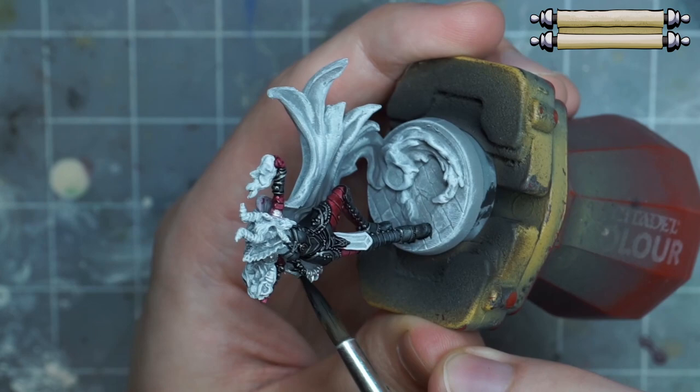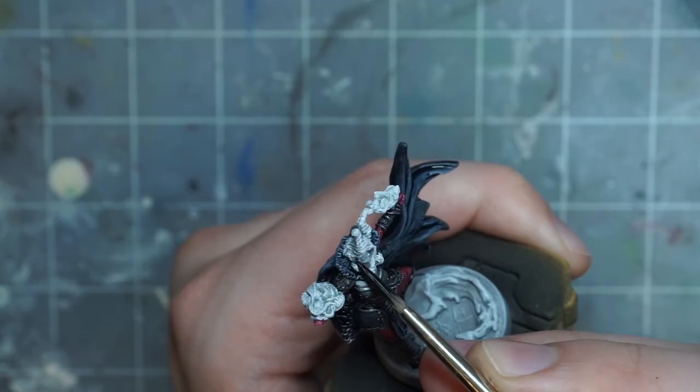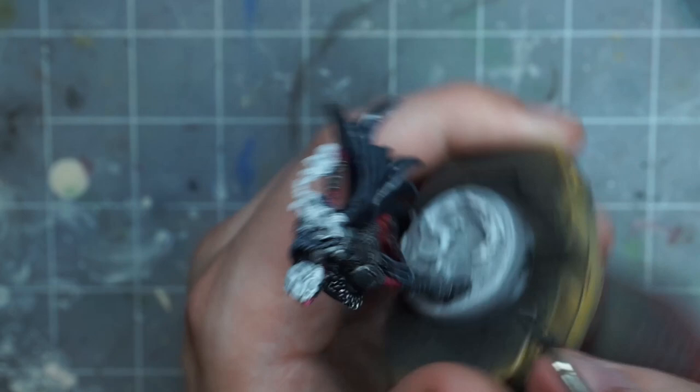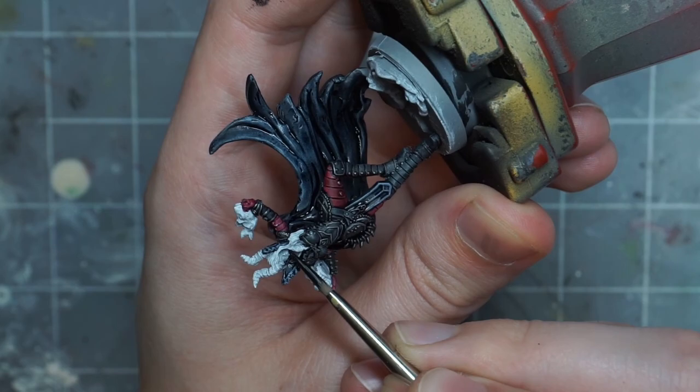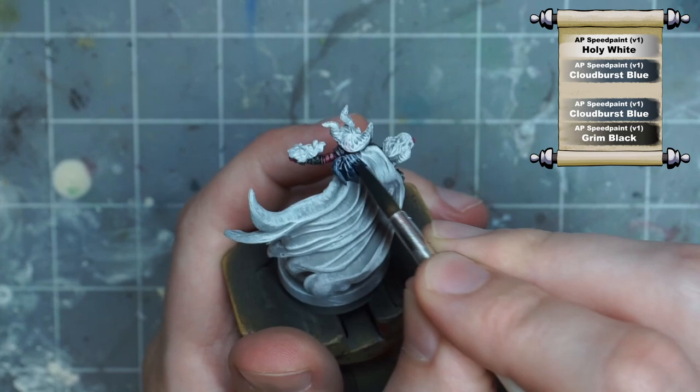For the black armor, I just use pure grim black, and I apply this over all of the silver metal colors as well. Just make sure you paint over the metal whip by her hip, as well as the strange sort of jawline armor or cloth piece around her chin. If you look at the card art, she has a sort of chin strap type thing, and it would look a bit too out of place if we tried to make that skin colored and blended it into the jaw.